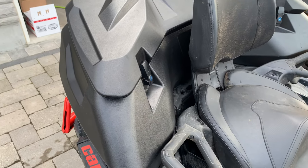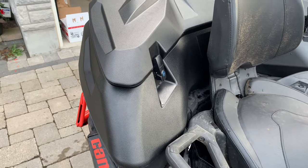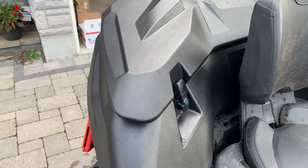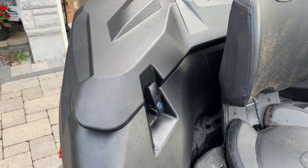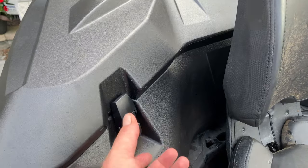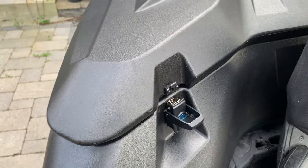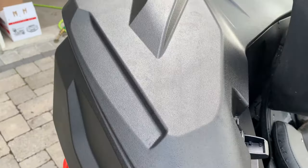It fits perfectly around the second seat. You can see it has the same style latches as my 2010 Can-Am box — so it has integrated locks, and these are very, very robust locks on this box. Let me pop the other side off and show you the inside.